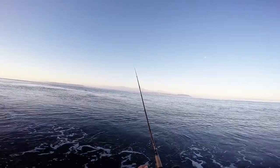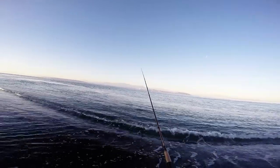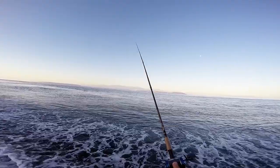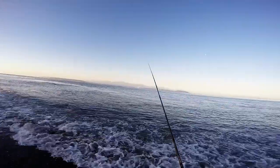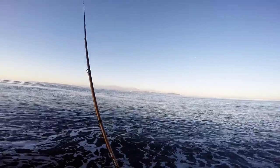Got a bite. Come on, take it, take it. I had a bite. Take it, come on, take it. He gave up on it. Hopefully he didn't tear it off — it wasn't that big a bite.